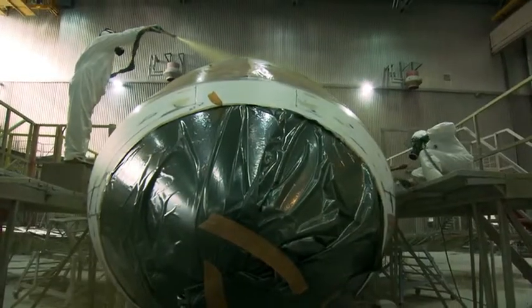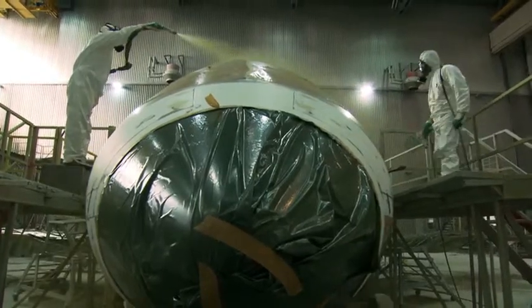This restyling contract is special because it completes something that began more than 25 years ago, when we fitted out and painted Rägerjet's first Challenger aircraft. Rägerjet's and Roeg's partnership has lasted a long time.